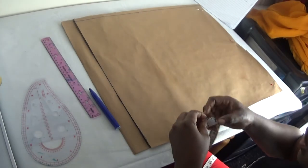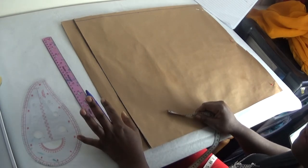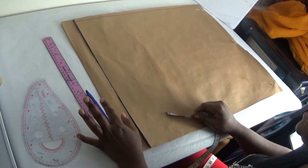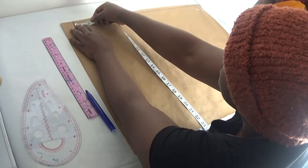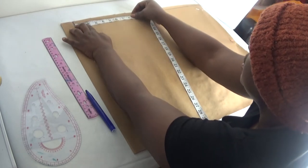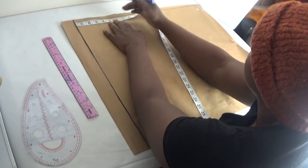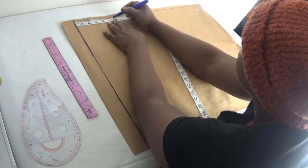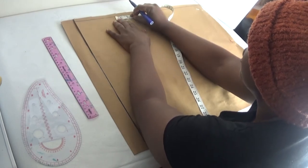The first thing I'm going to do is take my shoulder-to-shoulder measurement. My shoulder-to-shoulder is 11.5 divided by two, which gives me 5.8. So I'm putting 5.8 here, then I will have half an inch for it.